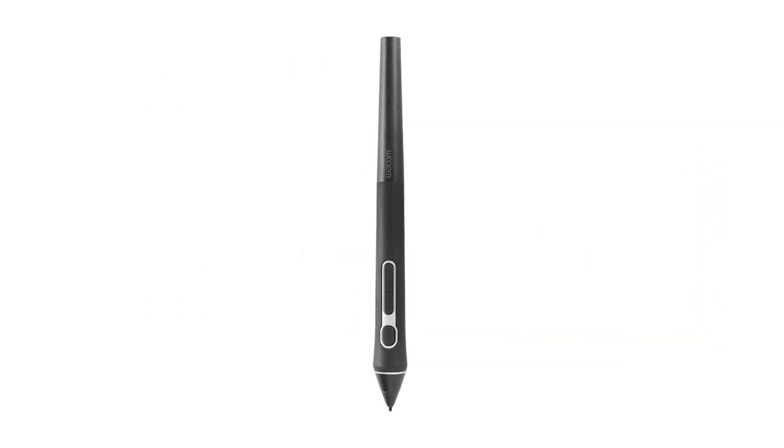There are a few primary controls that make the pen experience natural and comfortable. The tip of the pen is used for clicking on screen, which is the same function as using the left mouse button.